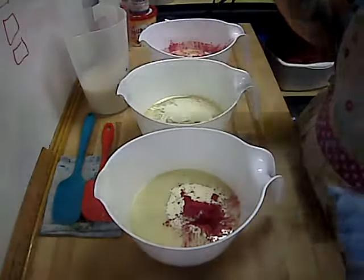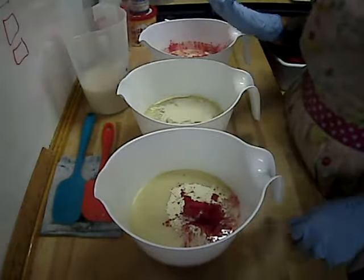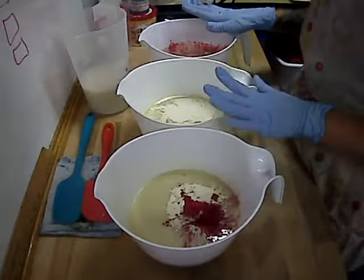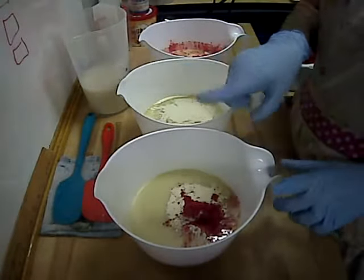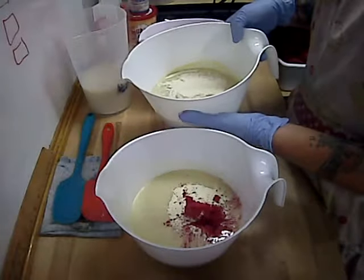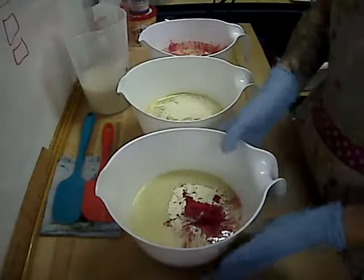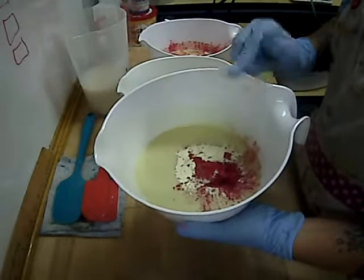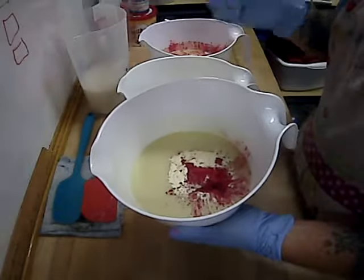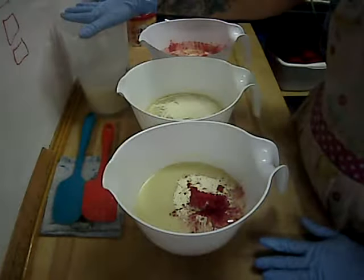I'll drizzle that on and do a swirl technique on the top, just to give it a little bit of extra sparkle. I've divided my oils into three separate buckets, and I've also separated out my buttermilk powder, my colors, and my fragrance. This middle bucket has no colors in it because it is going to be a white layer.